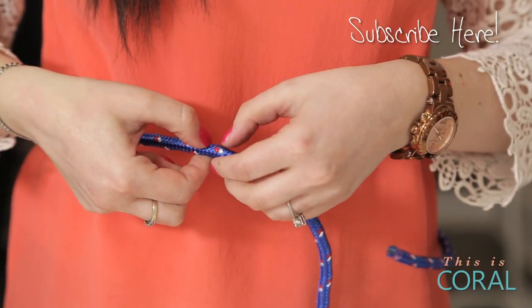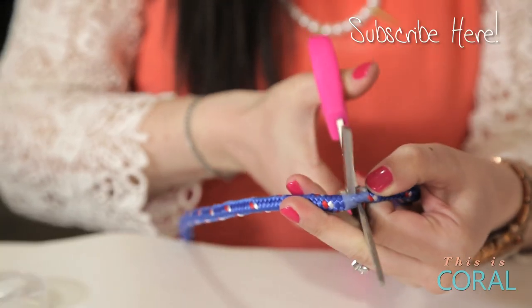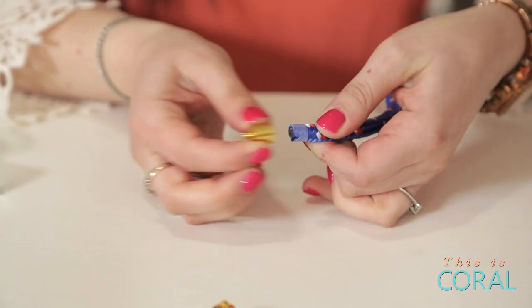Cut the bungee cord to fit comfortably around your waist, making sure to tape the cut mark first to avoid fraying. Also keep in mind that your toggle clasp will add a little bit of length.